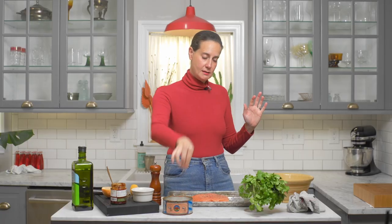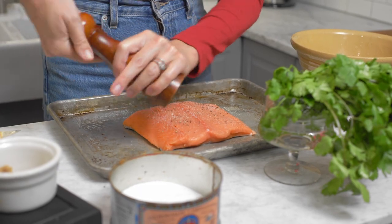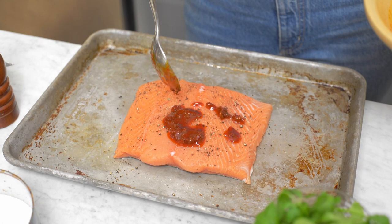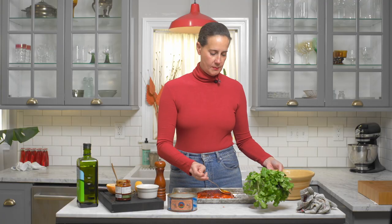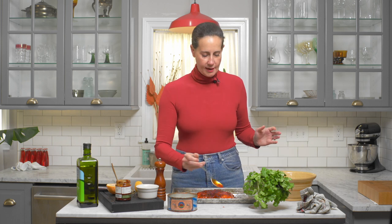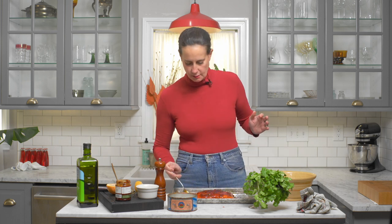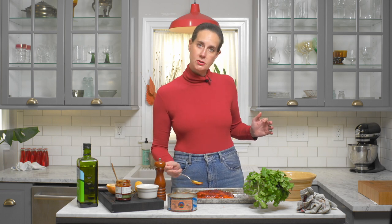Do a little salt on my fish, a little pepper, and spoon some of this over the fish. You want to make sure that you get all of the fish covered. You'll have some leftover to drizzle on top, should you like. It's oven time.